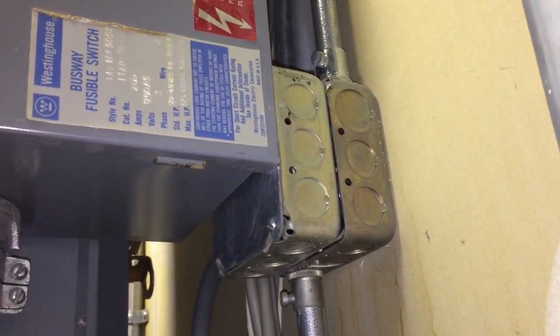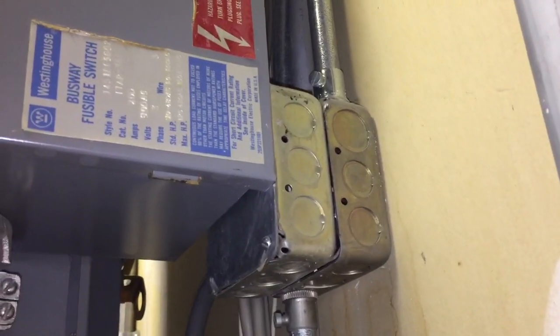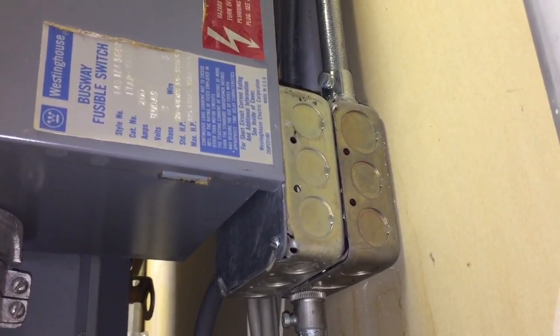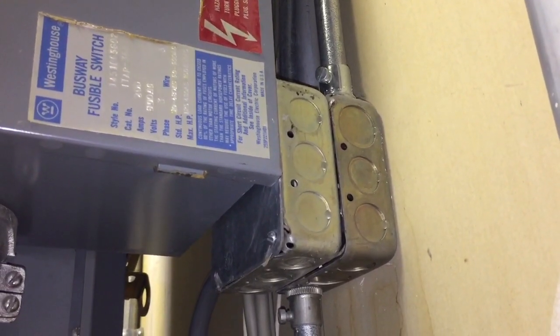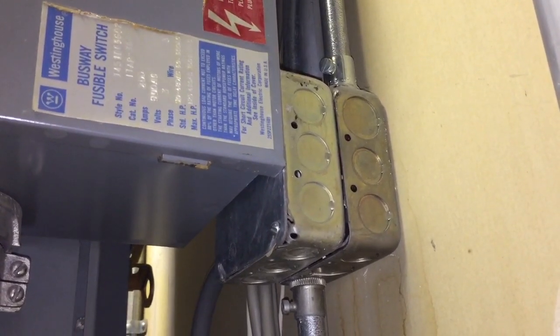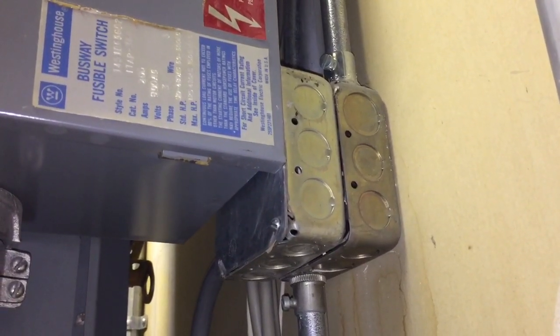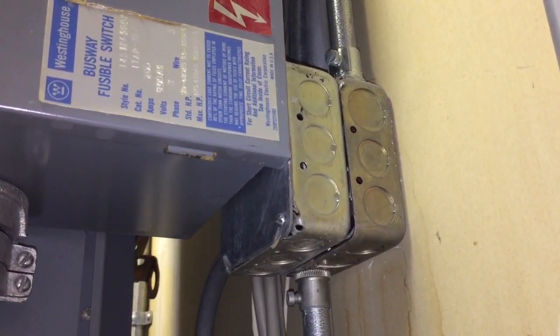Boxes and conduit bodies are supposed to be installed so that the wiring in them can be accessed without removing any part of the building or structure. I would say this permanently installed busway fusible switch is part of the structure. That's debatable, but in any case, that's my interpretation — we have a code violation of section 314.29A.